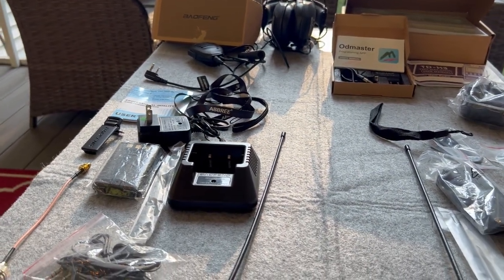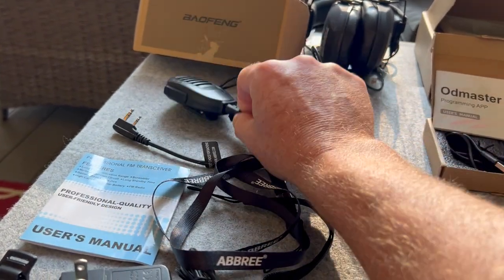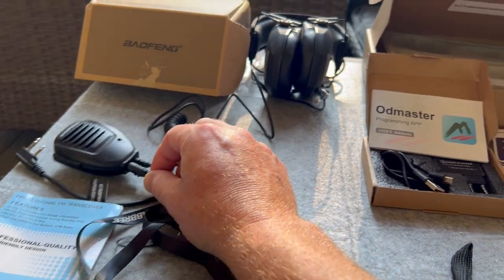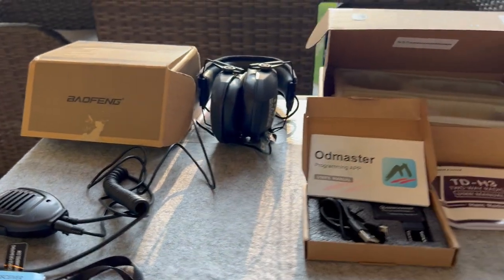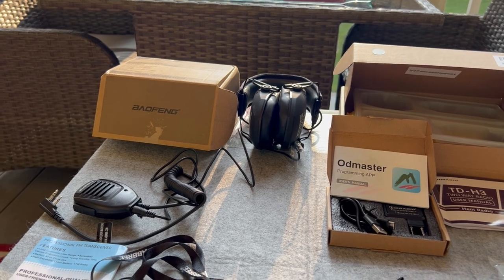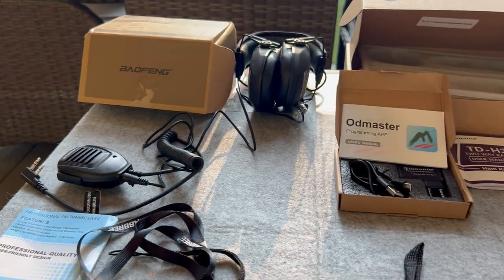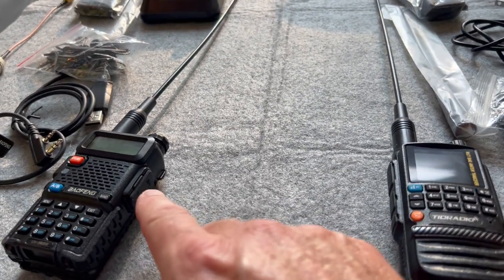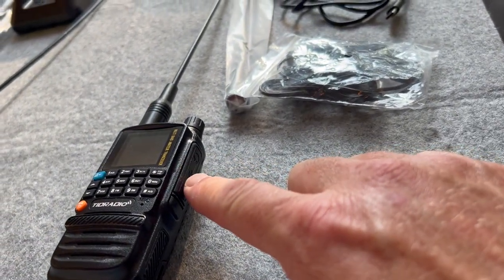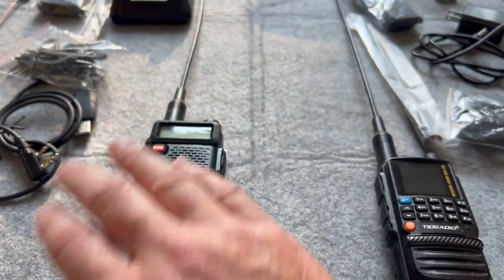Both of these radios will work with this separate remote handset that plugs into the comms port — the wire comes out and hooks up to electronic earmuffs for shooting or whatever you're doing. You can do comms directly into your headset through the comm port of either the UV5R or the TID radio. The ports are the same — interchangeable. That is nice.